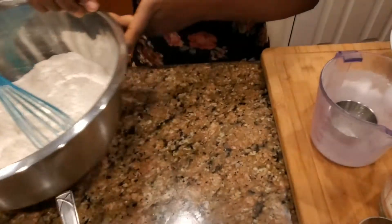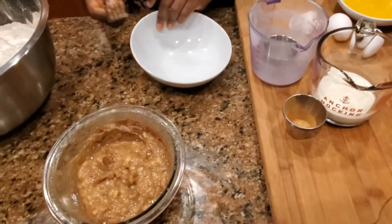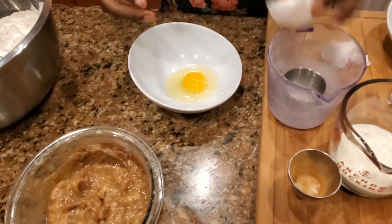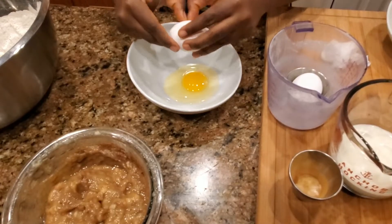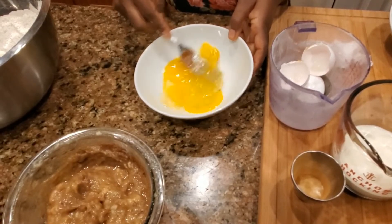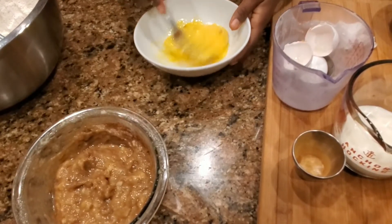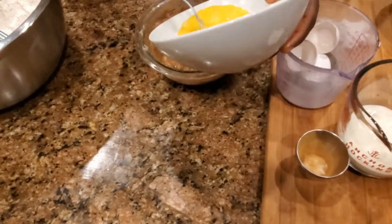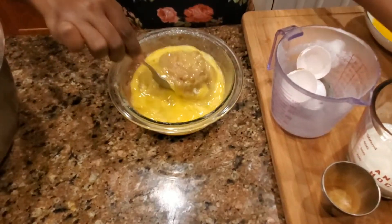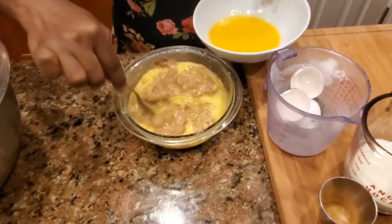We're gonna set that aside. I'm gonna whisk two eggs, whisk them together, and add that to your banana mixture. I have one stick of melted butter — make sure your butter is cool before you add it.